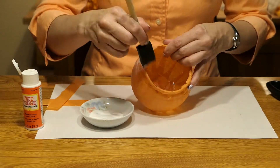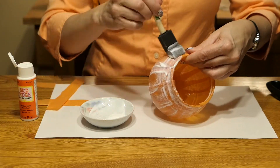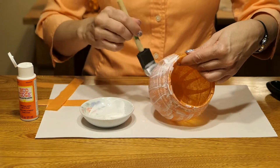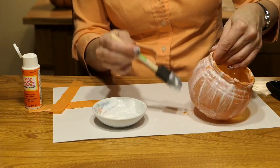Now that the tissue paper has dried for an hour, I'm going to put another coat of Mod Podge over the top of the tissue to seal that in. You'll know when it's dry when it's clear and the surface is not tacky anymore.